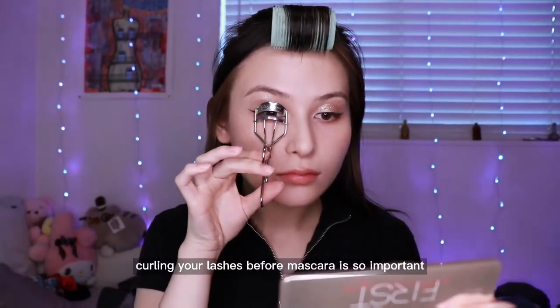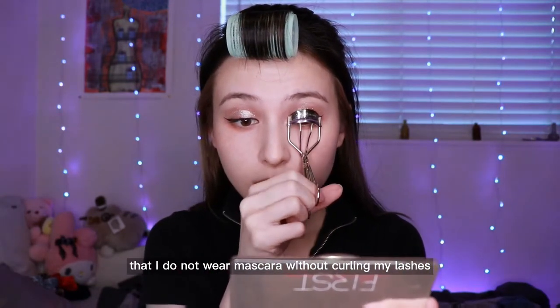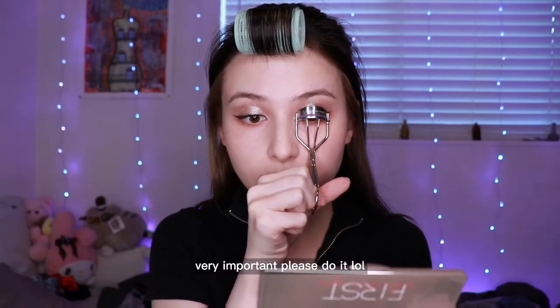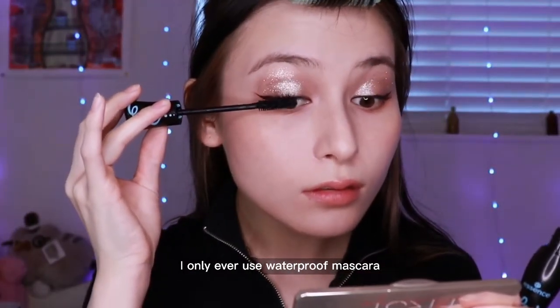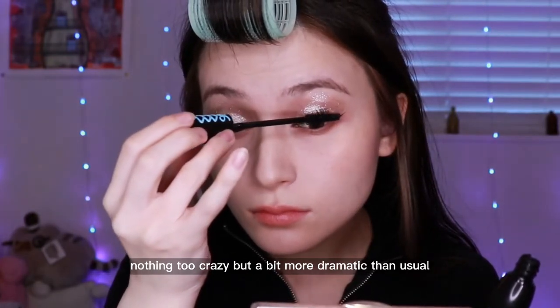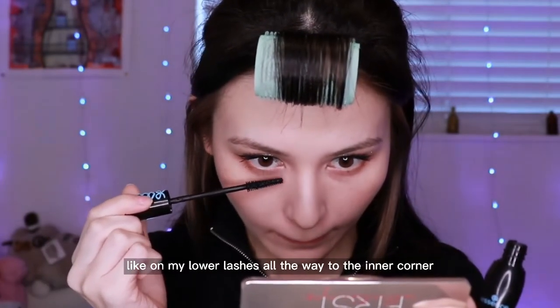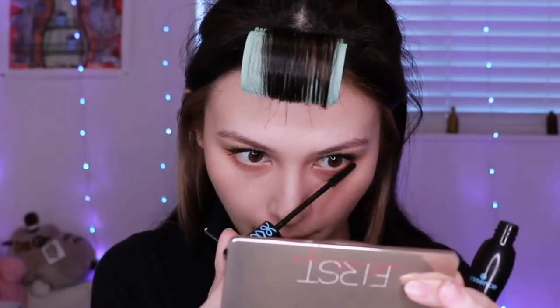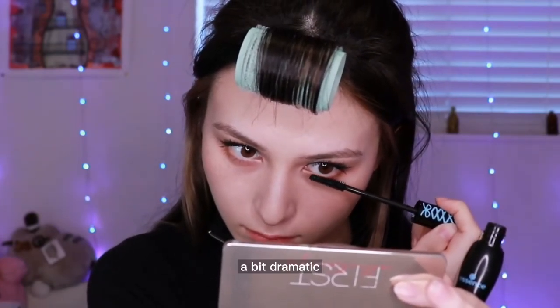Next I'm curling my eyelashes. Curling your lashes before mascara is so important — I always do this. There is not a day that I wear mascara without curling my lashes first. I'm using the Essence Lash Princess waterproof — I only ever use waterproof mascara. I apply it quite generously because I want it to be a bit dramatic. I'm making sure to go all over my lower lashes all the way to the inner corners so all the lashes are coated, which I normally don't do, but I want it to be dramatic.